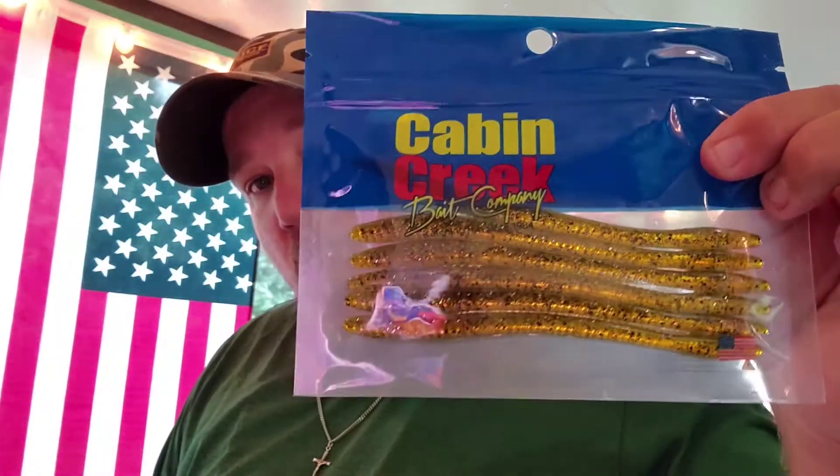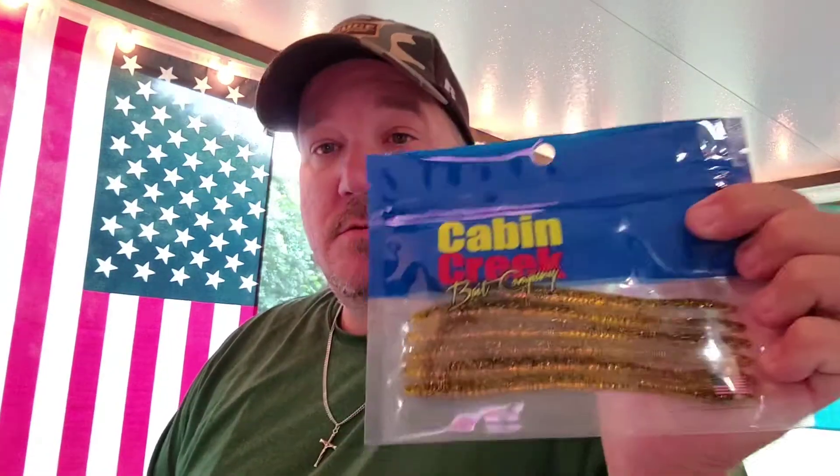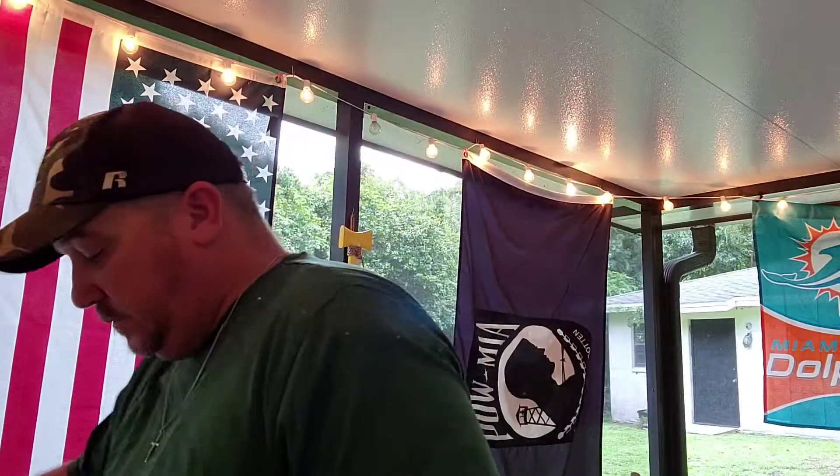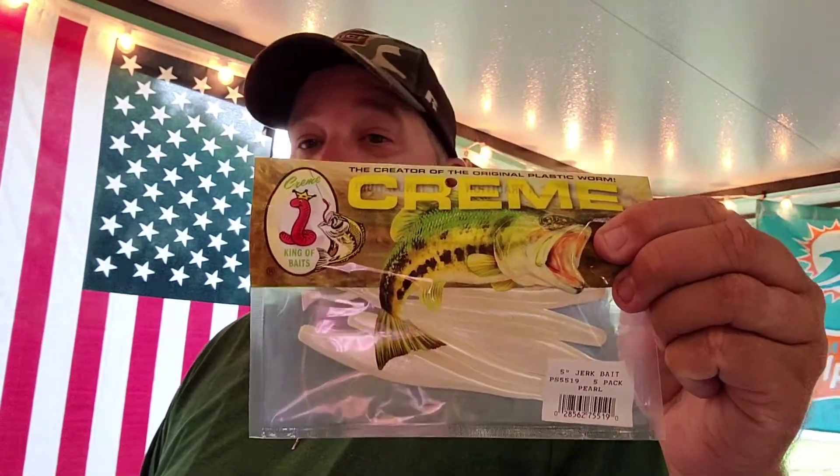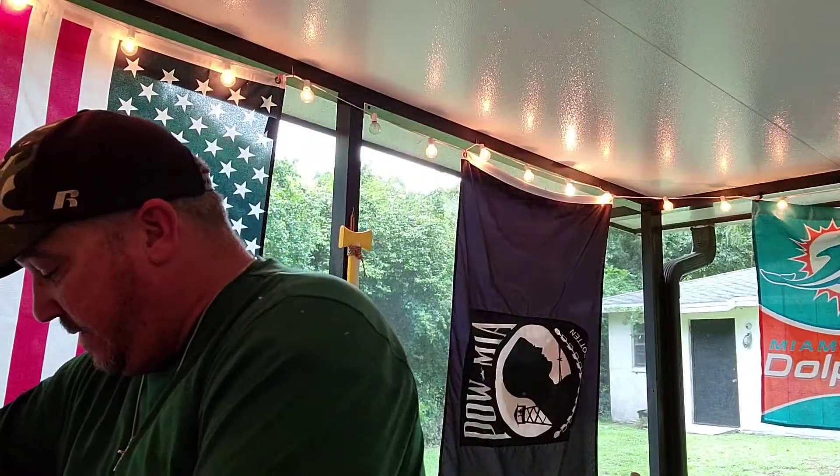We got some Cabin Creek Bait Company plastics. I don't know what color they are because they do not say what color they are. But you got plastics. We got more plastics. Cream — King of Baits, five-inch jerkbait, five-pack pearl. Very nice, very nice.